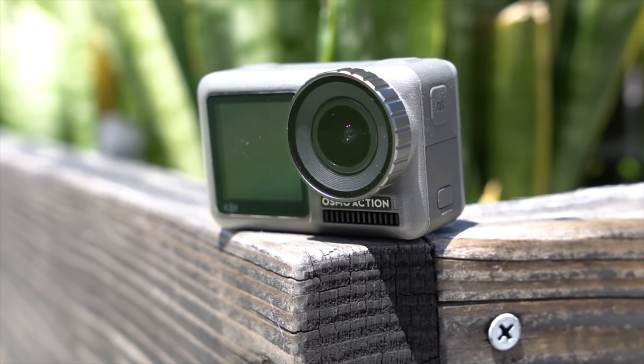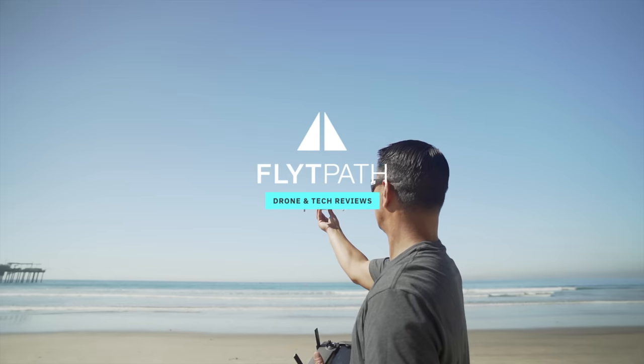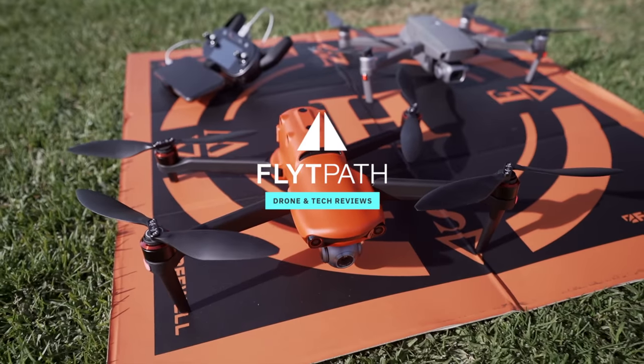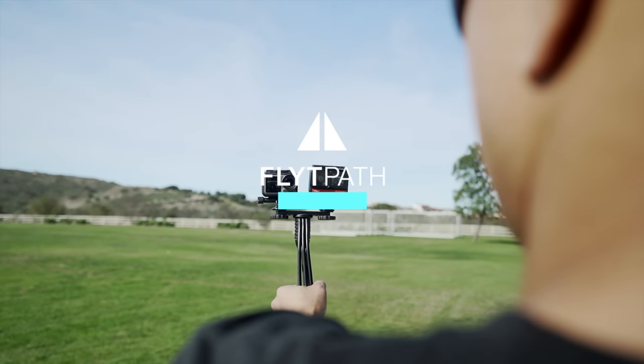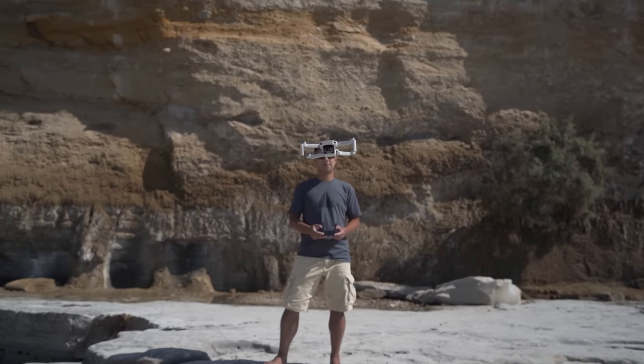In this video, I just want to talk to you guys about some of the main features I've really enjoyed about the Osmo Action. If you're new to my channel, my name is Aldrin Astasio. I do a lot of drone tech tips, tutorials, and product reviews right here. So if that's something that interests you, please consider subscribing and also hitting that bell to be notified when I post new videos.